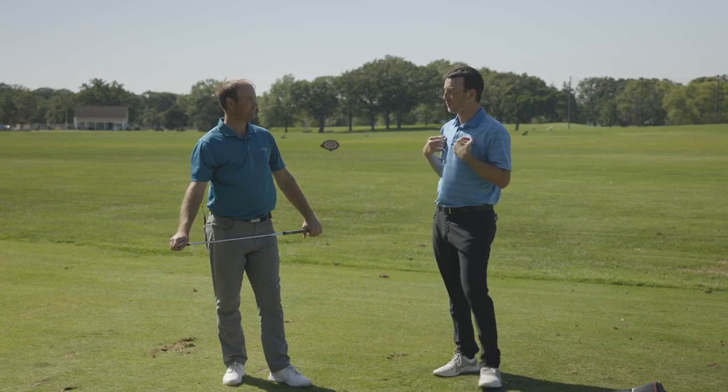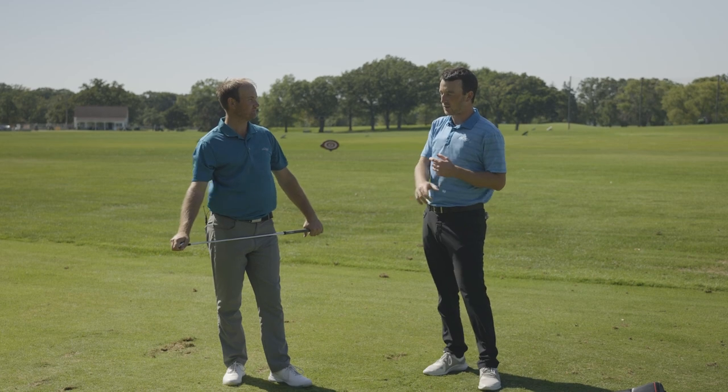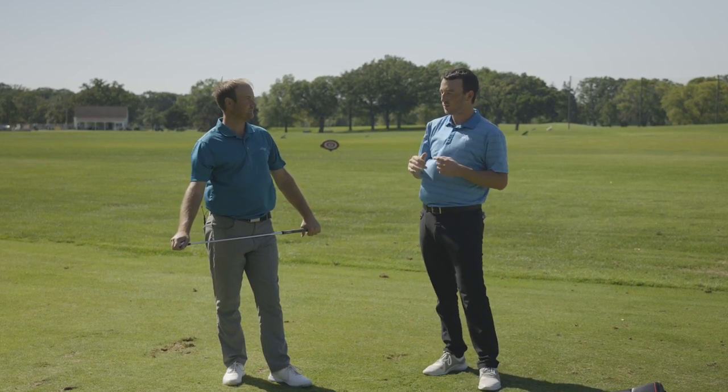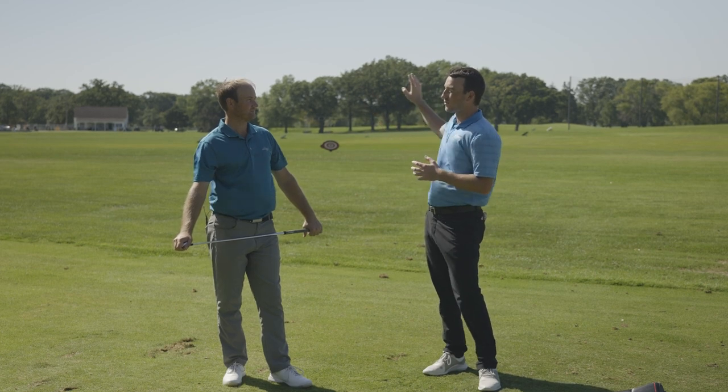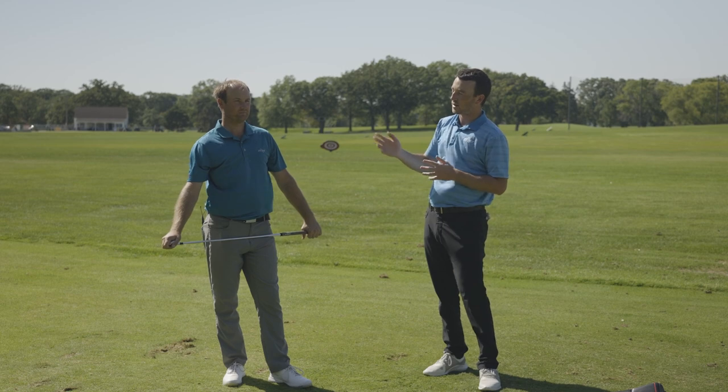One of the things I'm curious about, especially with the left-to-right crosswind that we have today, is it better to try and hit a draw, sort of holding it against that wind, or is it better to just play the fade and have the wind kind of almost exaggerate the fade, but still try to play it that way? I think we'll find that out today.